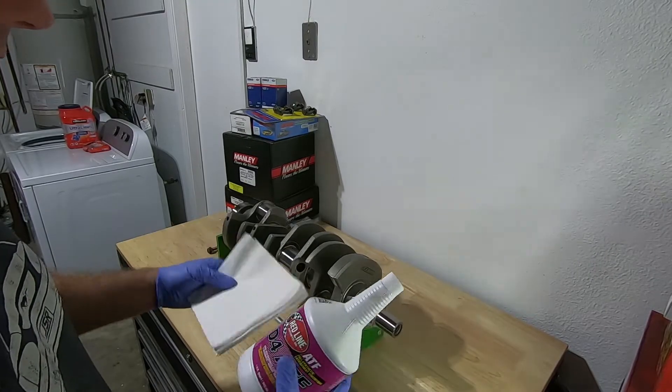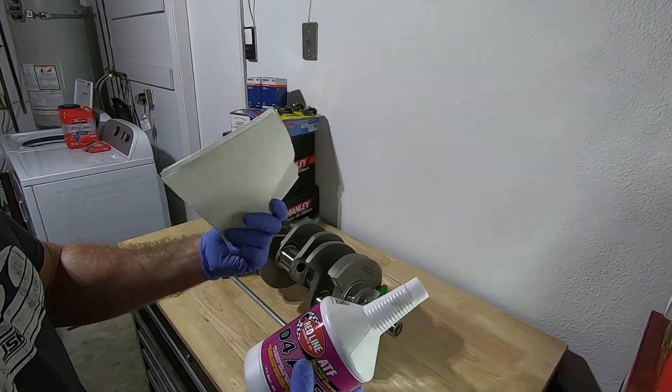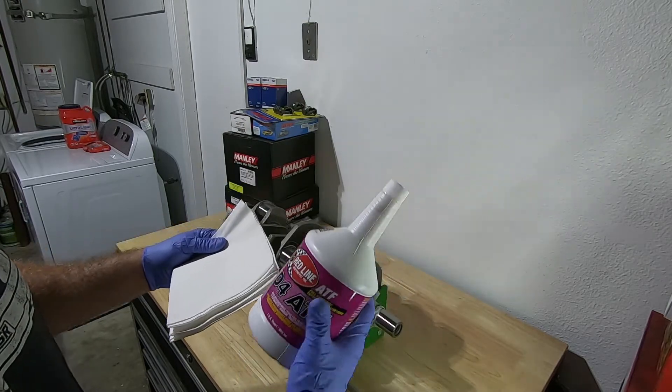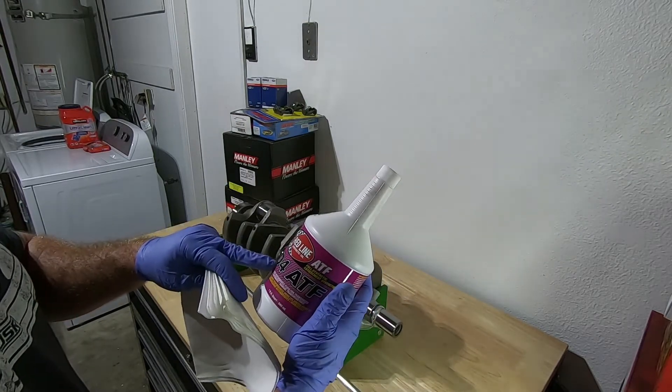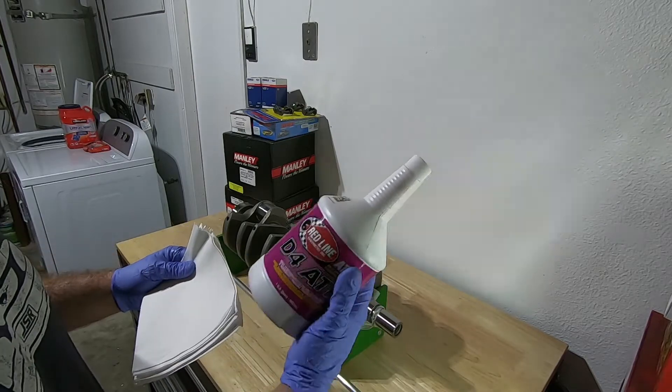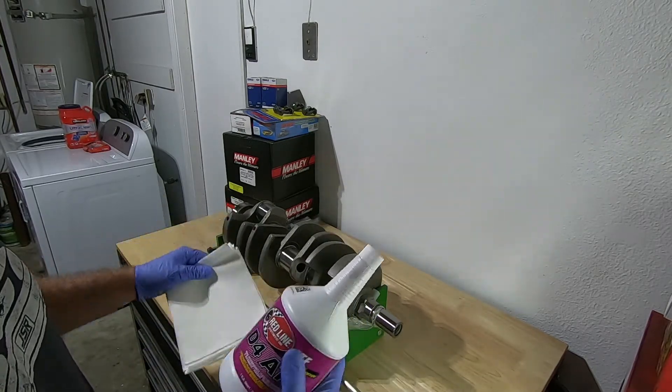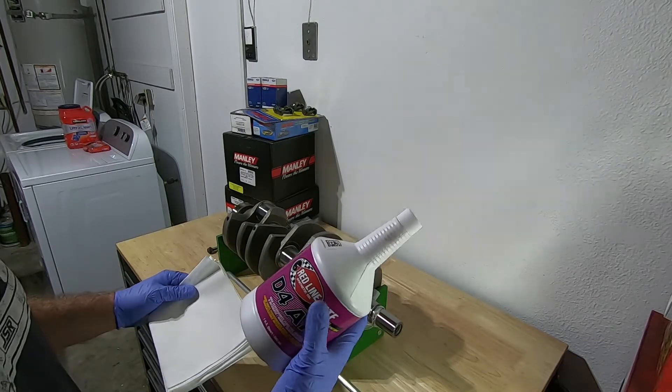The first thing I'm going to do is wipe it down. These are Chemtech ultra-low lint towels. I use Redline ATF because it has a cleaner in it — it's going to keep it nice and lubricated.